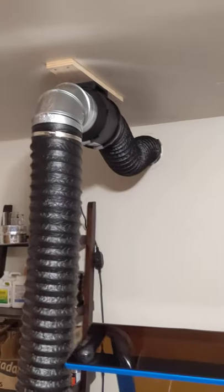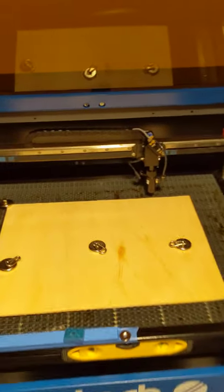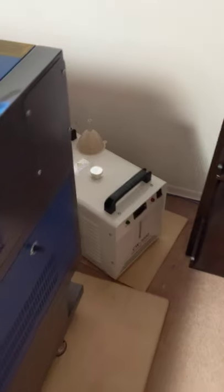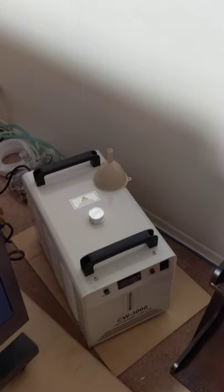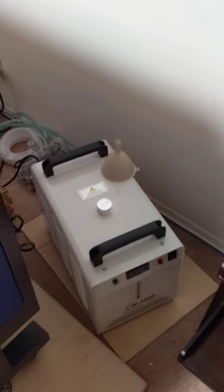Six-inch exhaust fan out the wall. Coming around here, I have the dreaded 3300 chiller, which is actually not a chiller at all, but it works just fine for my purposes. I have a 60-watt machine, and I'm just a hobbyist, so I don't really work it all that hard.